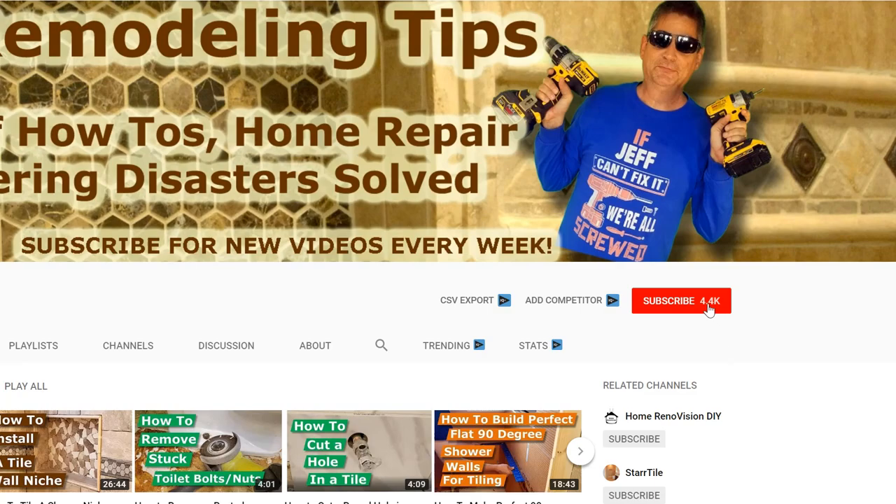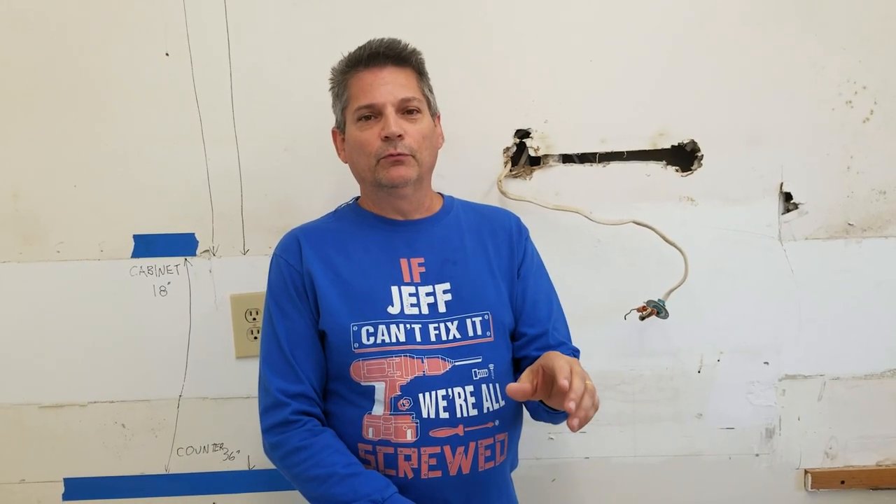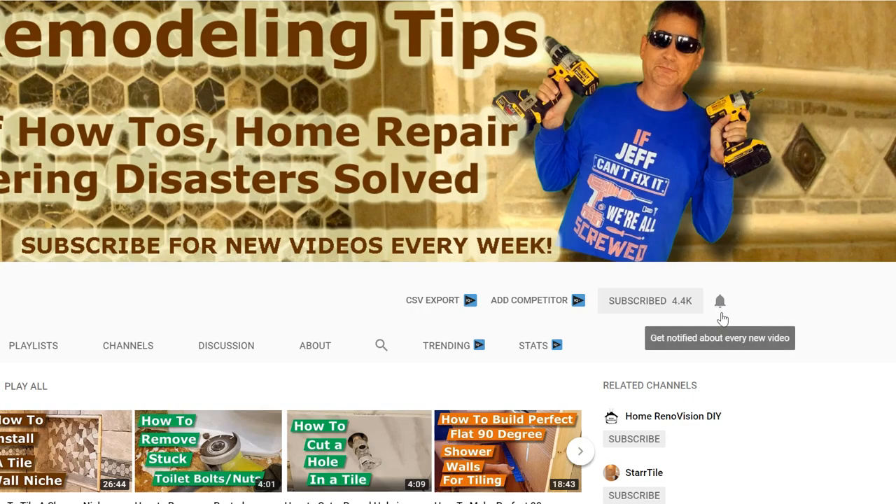This would be a perfect time, if you haven't already, to hit that subscribe button down below. Once you hit that subscribe button you'll see a little gray bell — click on that and it will alert you every time we put a new video so you'll never miss one. Also if you like our video here, click on the thumbs up button down below, and any questions you have please enter them in the comments.